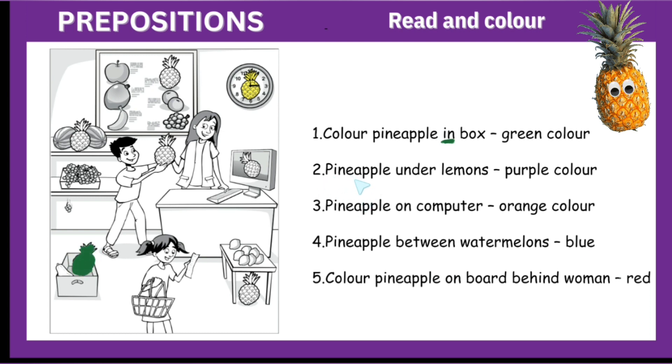Number two: pineapple under lemons, purple color. Now we will do the purple color. Under — these are lemons. So this pineapple is under the lemons or under the table. We will color this pineapple purple.